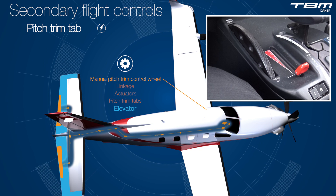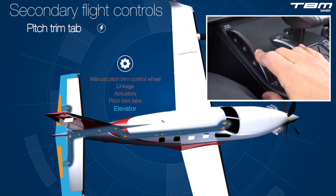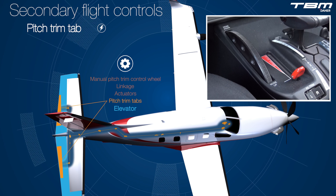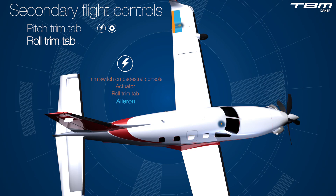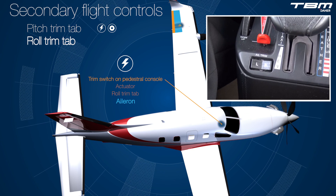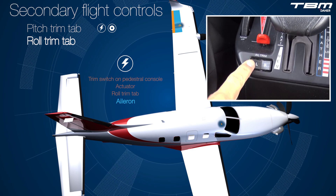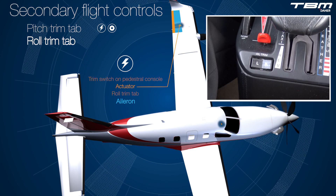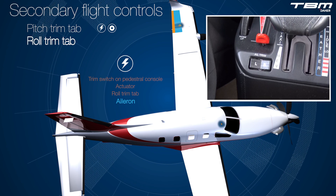Pitch trim can also be managed manually via an ergonomically placed control wheel on the center pedestal. Roll trim, or aileron trim, is manipulated via an electric trim switch, also located on the engine control pedestal. This switch drives an actuator in the left wing which moves the left aileron trim tab, thus aerodynamically assisting with roll force.